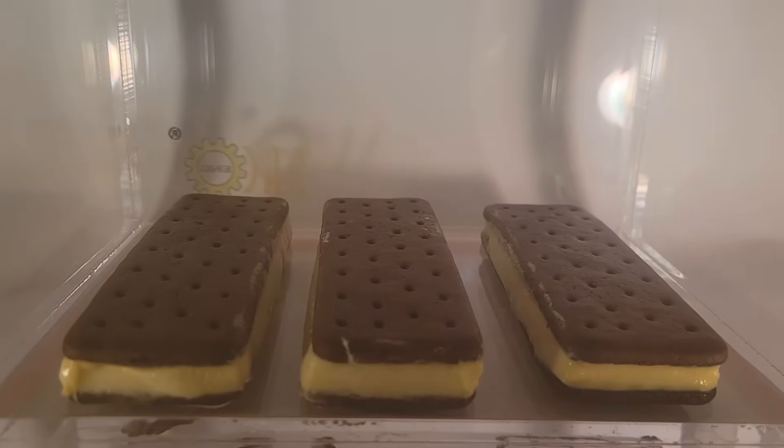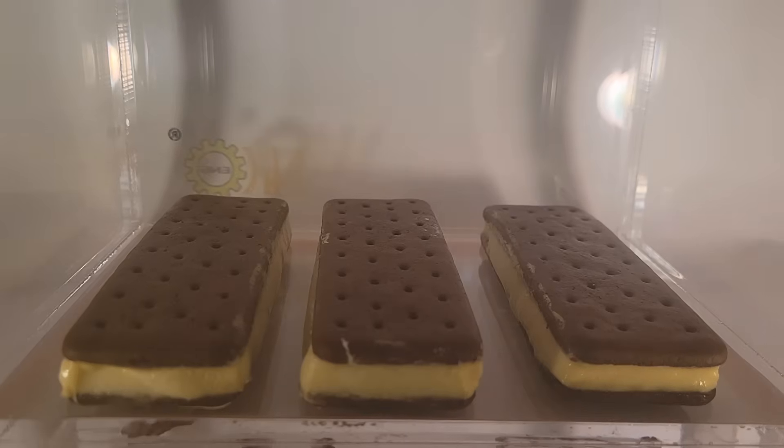Hello YouTube, welcome back to the vacuum chamber channel. We have ice cream sandwiches today. These ice cream sandwiches are at room temperature — they're no longer frozen — but the reason they hold their shape is they put a bunch of gums and stabilizers in the ice cream. It holds the shape even when it goes past melting point, so they never really do melt. It's also great because it holds its shape and all those air bubbles stay inside, rather than regular ice cream which would go essentially flat. Let's pull a vacuum on it and see what happens.